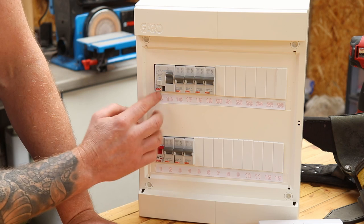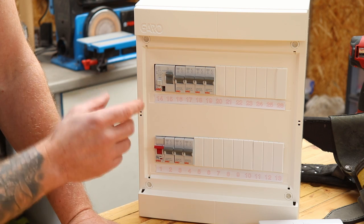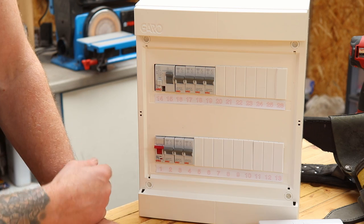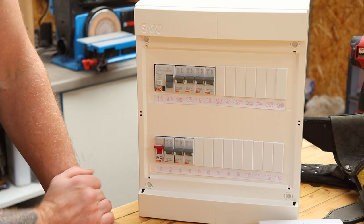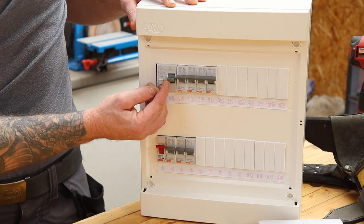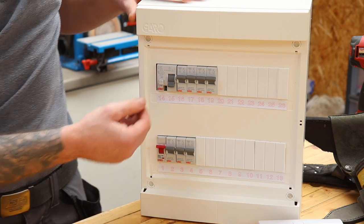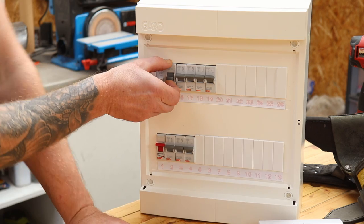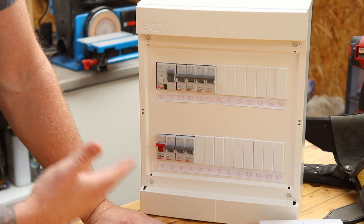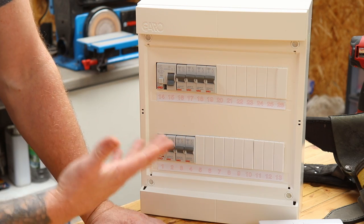Up on the top row is what we're concerned about: the double-size breaker known as the RCD, or RCCB. I'm not going to get into how it works technically — this is just how you diagnose the problem. When the sockets go off, I tell people: go look at your fuse board, is there any breaker down? They'll usually say yes, the big one is down. Some older makes will only trip to a halfway-down position. People tell me all breakers are still up, but push this one all the way down and then try to reset it.